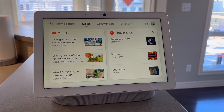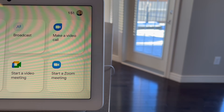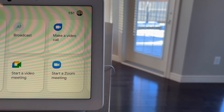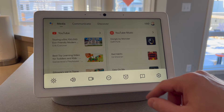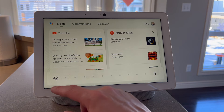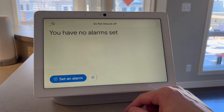You can also run routines, which puts together a series of commands. You can check out the media section — it's going to show you a couple more suggestions; in my case, YouTube and YouTube Music. The Communicate tab allows you to make phone calls, video calls with Google Duo, or even Zoom calls. You can also broadcast, which is a way to send an audio message to the rest of the house if you have Google Nest displays or speakers elsewhere. We have three Nest Mini speakers, as well as the two displays, so if I broadcast from here, it should be pretty audible almost anywhere in the house. If you swipe up from the bottom of the display, you get some quick actions like controlling the brightness, volume, turning the camera on and off, do not disturb, setting alarms, and so on.